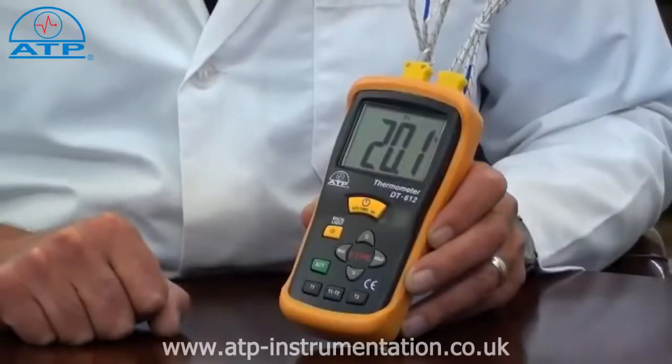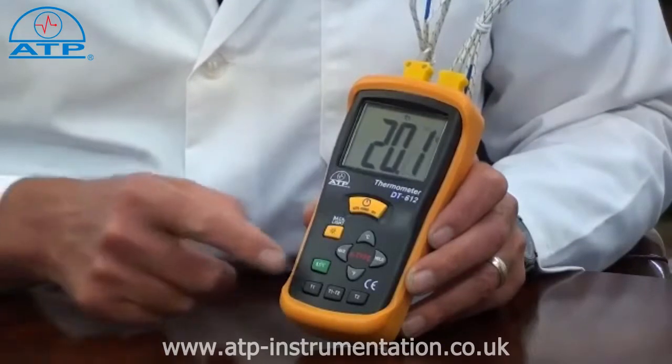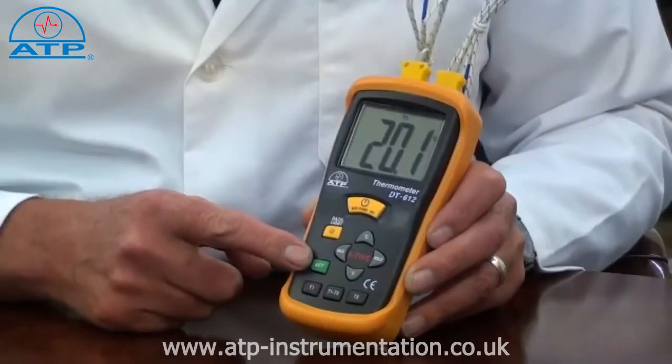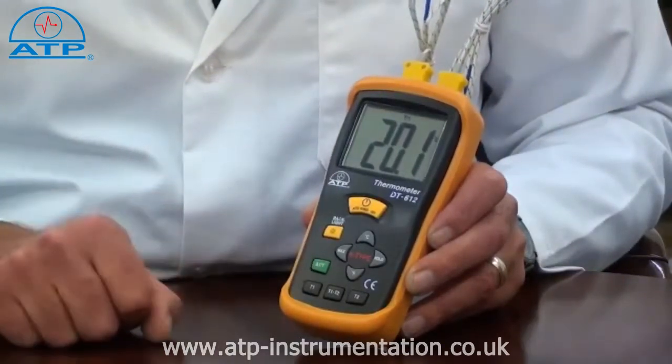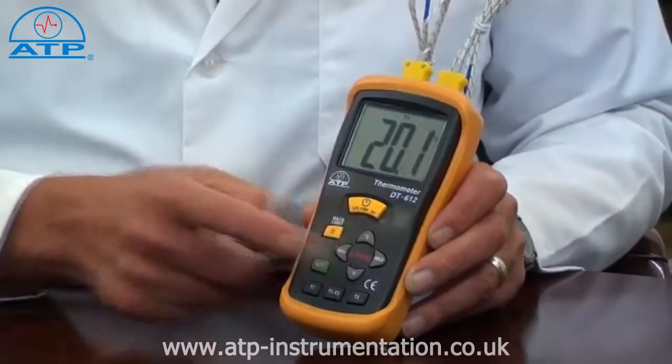It has a measurement range from minus 50 to 1300 degrees C with an overall resolution of 1 degree, but has a selectable resolution of 0.1 or 1 degree below 200 degrees. The user can select readings to be displayed in degrees C or degrees F.